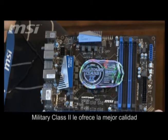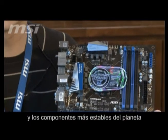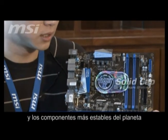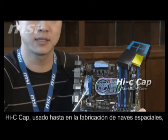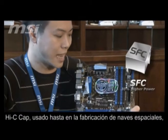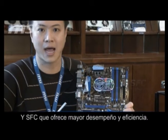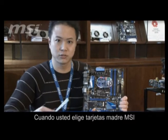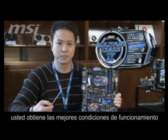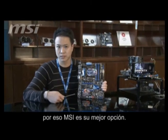Mini Class II provides you the best quality and most stable components in the world. Solid Cap has a long lifespan. Hi-C Cap — even spaceships use that. SFC provides you high performance and also high efficiency. When you choose an MSI motherboard, it's like you have the best environment for your CPU. That's why the MSI motherboard is your best choice. Thanks!